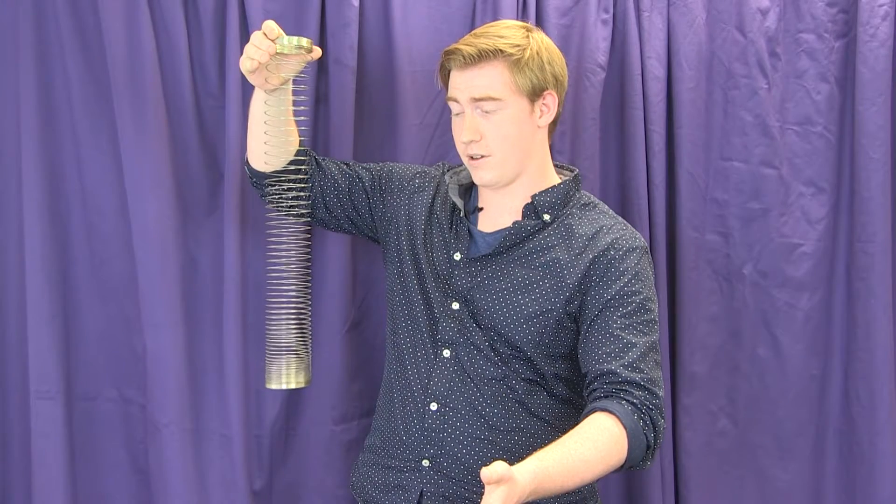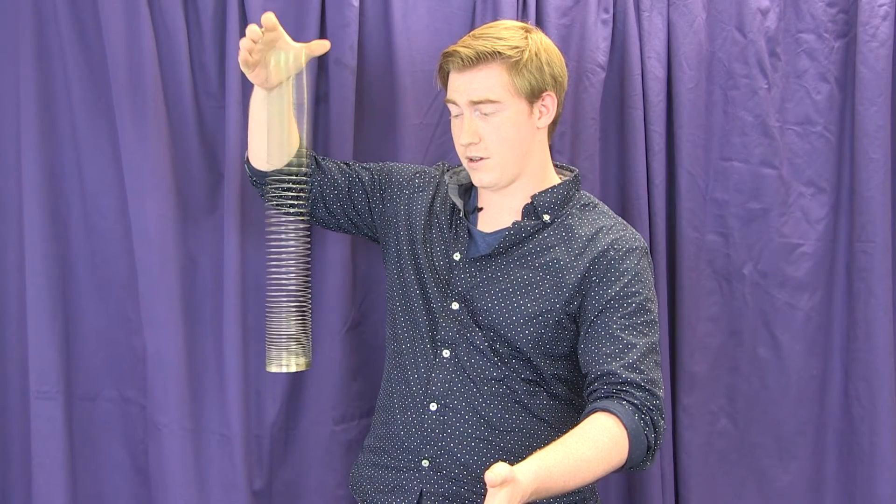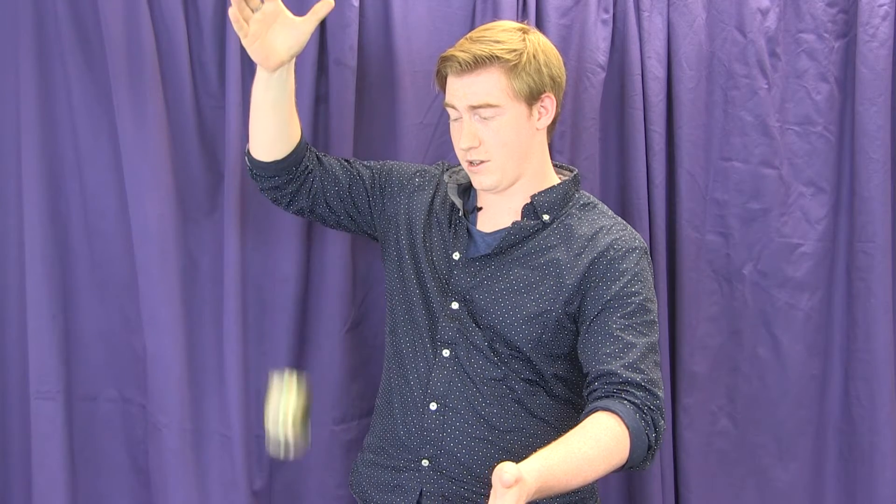Let's look at it again in slow motion. As we can see, when I let go of the top of the Slinky, the bottom seems to levitate. Now why is this?